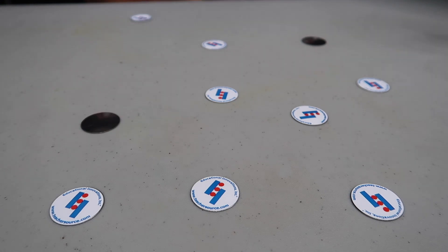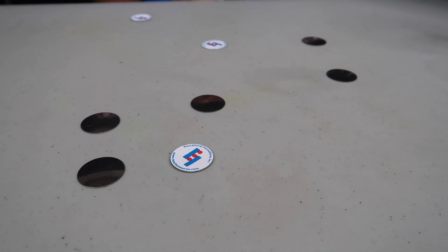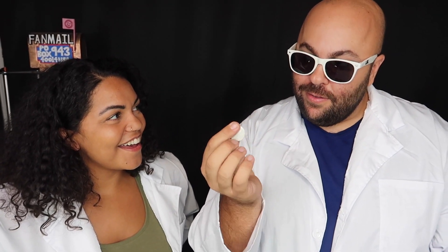This actually works the same way as a thermostat. As the two pieces of metal inside change temperatures, it triggers the thermostat to come back on. This is called a popping disc and it kind of looks like a coin that flips itself. Science is cool.